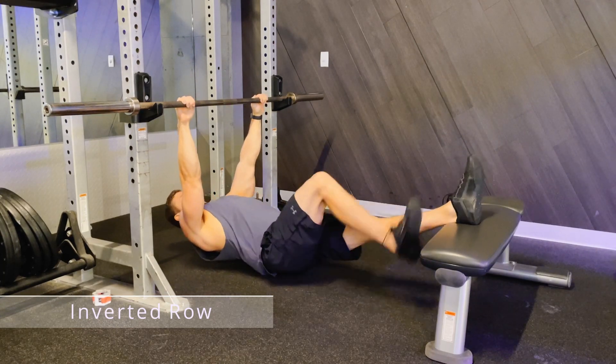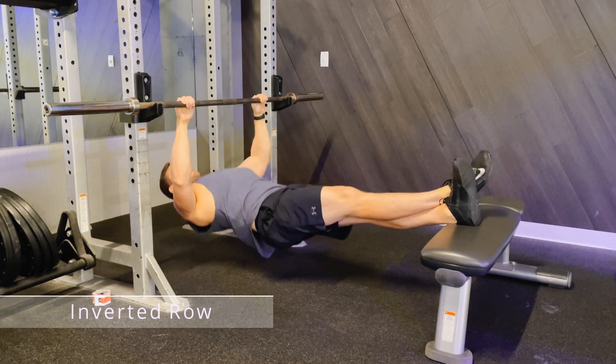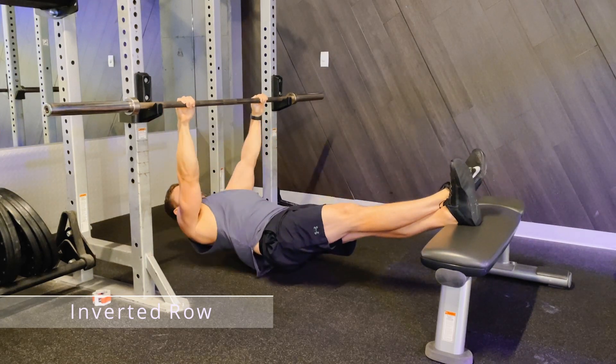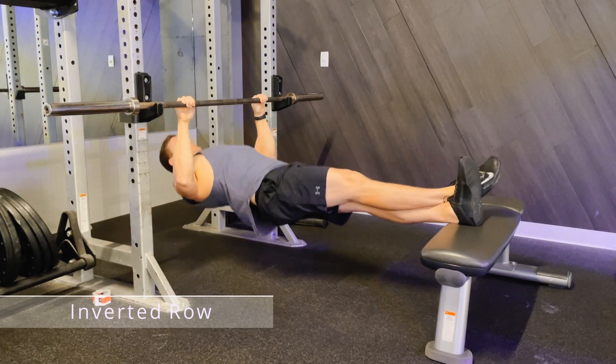Grip the bar a little bit wider than your shoulder width, plant your feet on the bench, make your body completely straight and then row yourself up to the bar. Try and bring your chest to touch the bar. Decline so that your arms are relatively straight again.